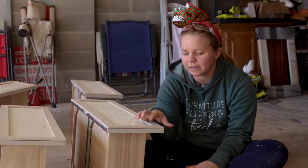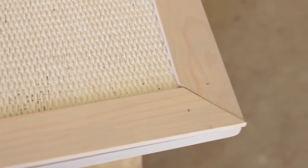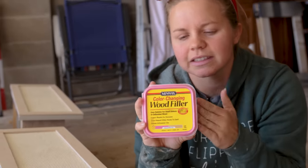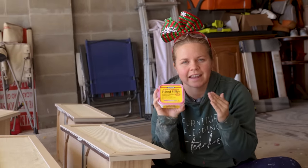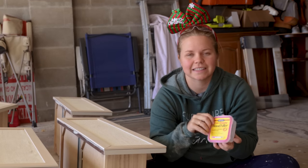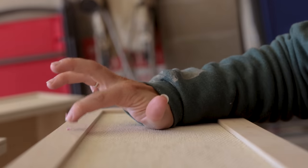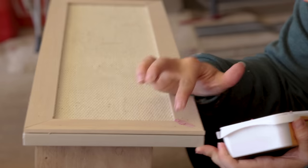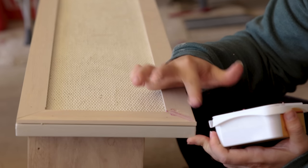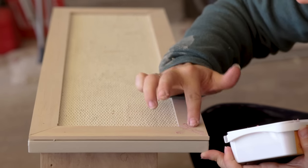I'm going to do the nail holes and the edges with my wood filler. I love getting this color-changing wood filler — it goes on pink and then dries to a natural color, so I know exactly when it's ready to be sanded back. I just like to apply it with my finger so I have the most control, and you don't need a lot — just a tiny bit to fill each and every one of those nail holes.